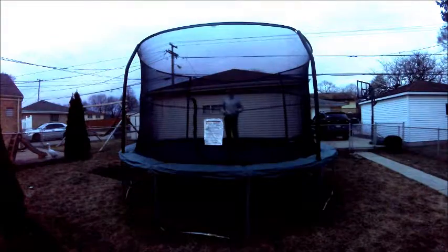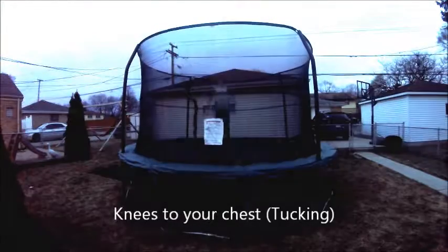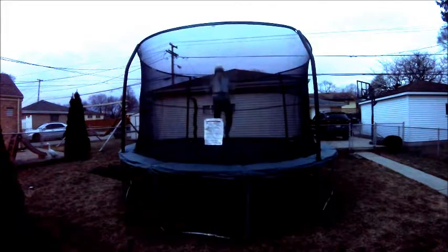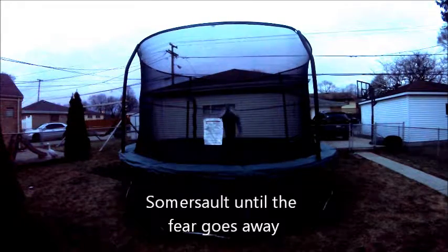Today, I'm going to teach you how to tuck. Tucking is bringing your knees to the chest. First, we're going to learn how to do a somersault.